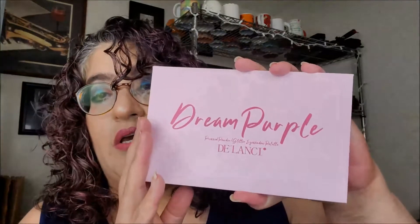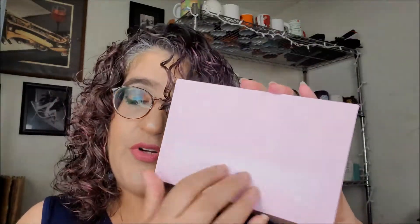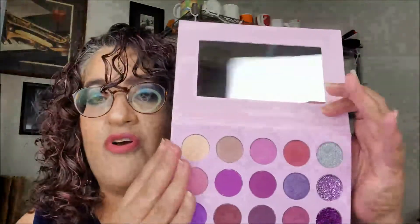So I have two palettes. I have the Dream Purple Pressed Powder Glitter Eyeshadow Palette. I don't know what the other part of the name says, but there's the cover. We'll tackle it with our knife. One of these days I have to get a real box cutter. So that's in a sleeve — let me get that out. Again, we are looking at that kind of cover.